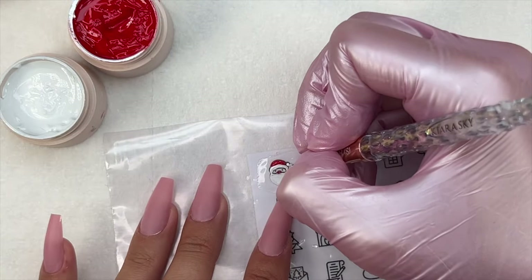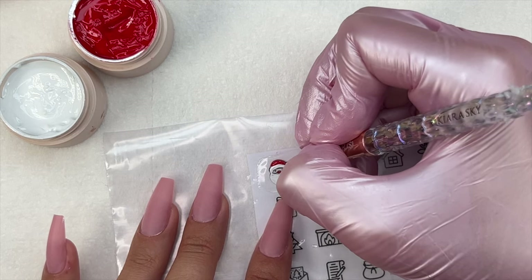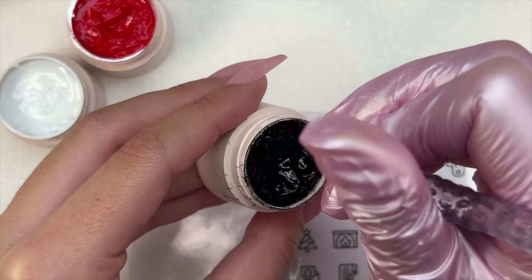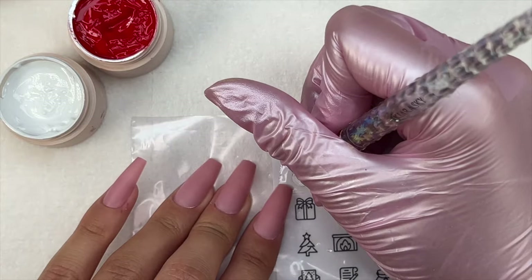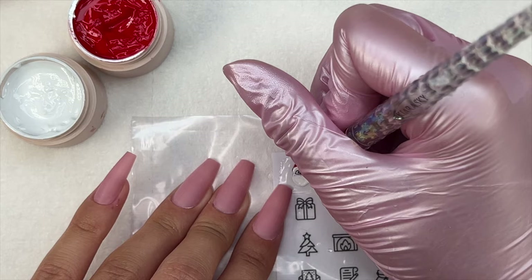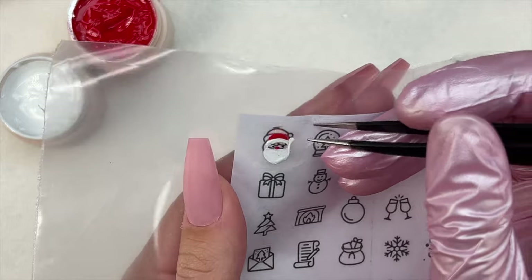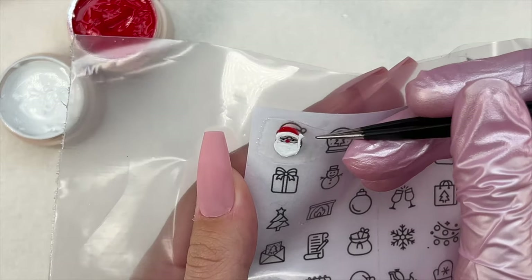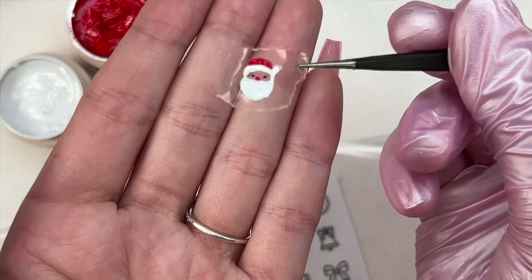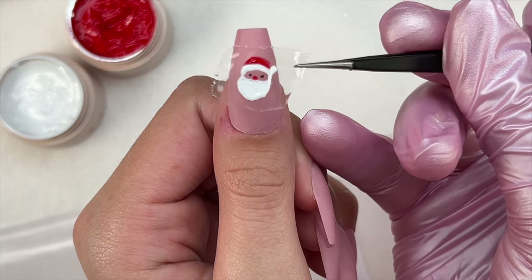There really isn't much to explain here — it's mostly just watching the process and trying it out for yourself. This can be perfect if you can do nail art well on one hand but struggle with your non-dominant hand, making it a great hack for that, or for practicing your nail art. Or if you just want to try it because you think it might be easier — you can make the decal and then just automatically apply it to your nail.